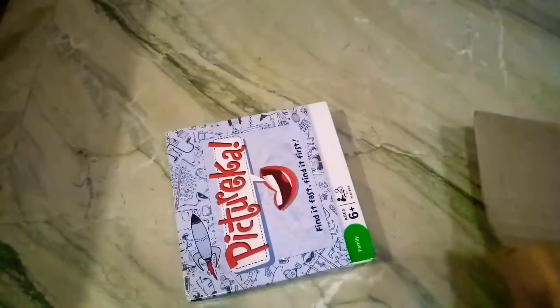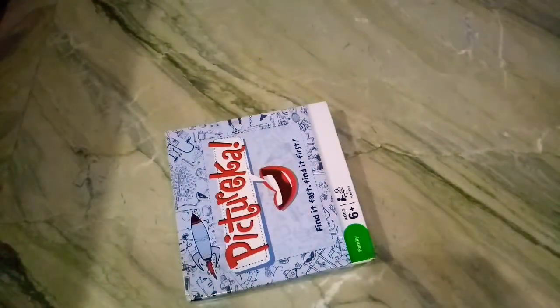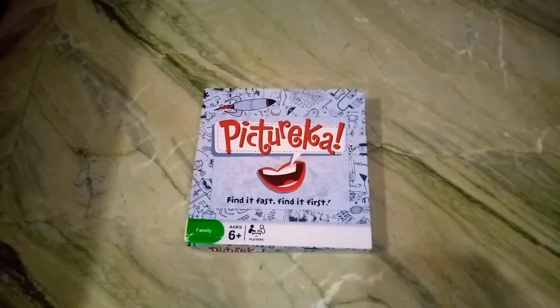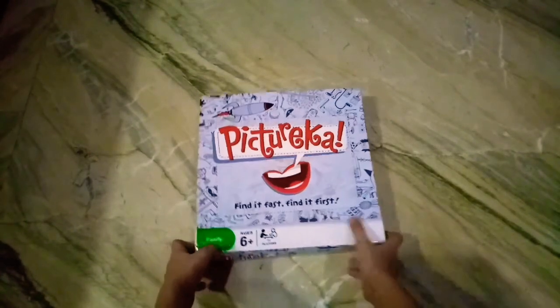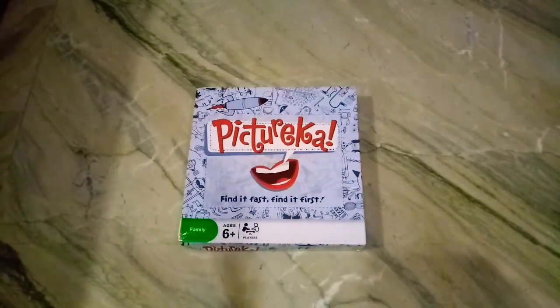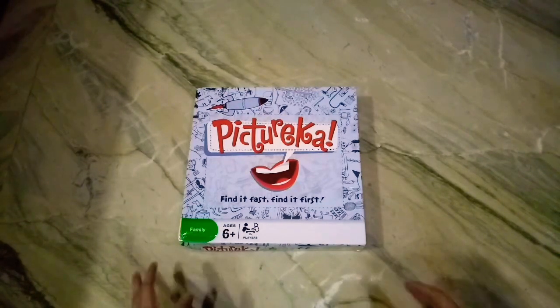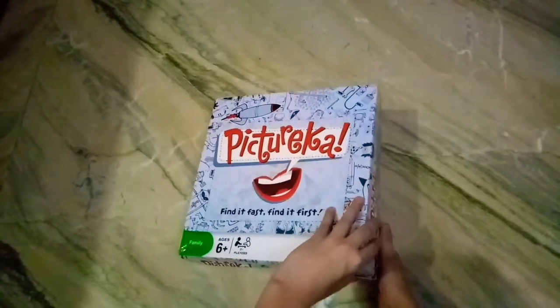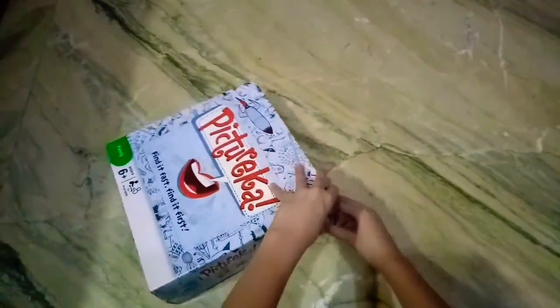It's a very long thing right here. Oh yeah, it's Pichirica! It's Pichirica, guys! Yes, okay, let me help take it out. Yeah, we got it - the Pichirica Find It Fast, Find It First, Family, Ages 6 Plus. Wait, this is damaged! It's damaged - are you serious? I ordered it from Amazon and it's damaged. It's not even new, it's used by somebody.